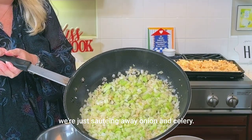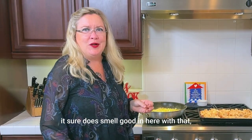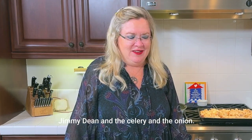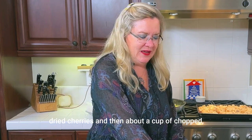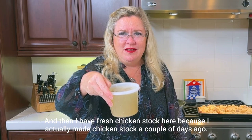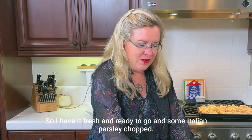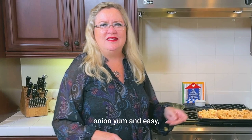We're just sautéing away the onion and celery, getting it softened up. It sure does smell good in here with that Jimmy Dean and the celery and the onion. So here we have about three quarters of a cup of dried cherries and about a cup of chopped dried apricots. And then I have fresh homemade chicken stock — I actually made chicken stock a couple of days ago — and some Italian parsley, chopped. That's what's going into our dish along with the wild rice, ciabatta bread, sausage, celery, and onion.